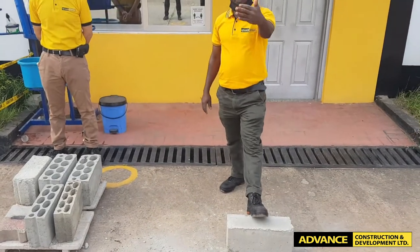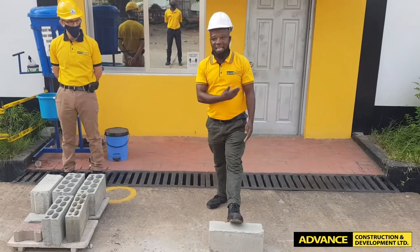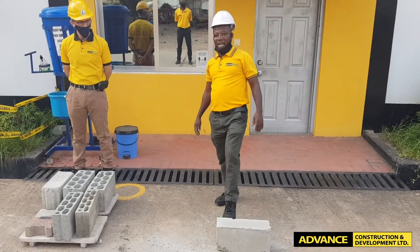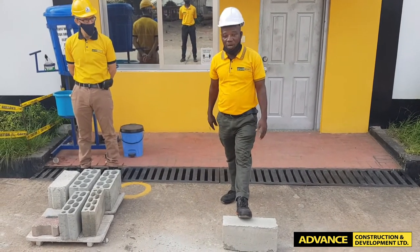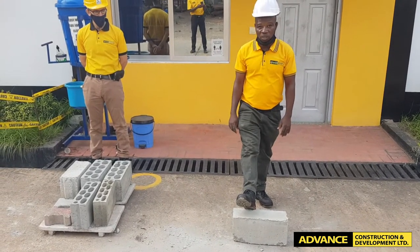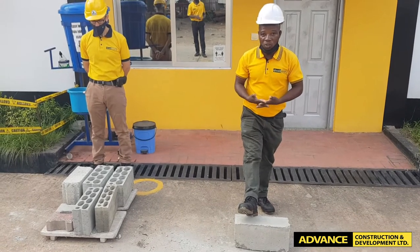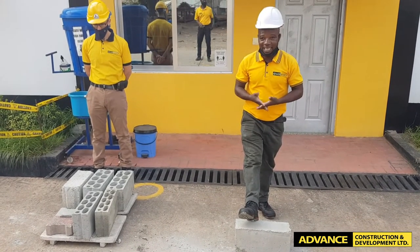If you also want to go for another further test, just put it inside a basin. Put water to a half and observe — it will take more than 6 hours for the water to go up. And that will tell you the porosity of your blocks. With this you will be assured that you are building your house on a rock and not on the sand.